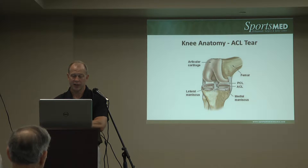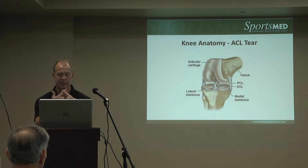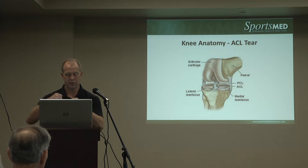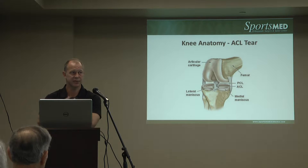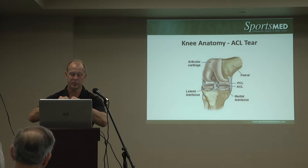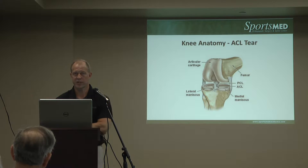The ACL is the front cruciate ligament — cruciate is a Latin term meaning cross, because these two ligaments cross each other. The anterior is in front of the posterior cruciate ligament. This ligament provides front-to-back stability, but there's also a very important rotational stability component to the ACL. In some previous surgical techniques, only the front-to-back stability was addressed. If you put the graft in vertically, it won't address rotational stability. This surgery has really evolved over the past 10 to 15 years with regard to anatomic graft placement.